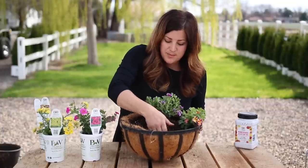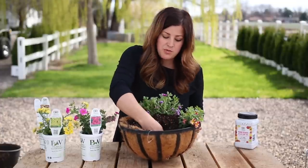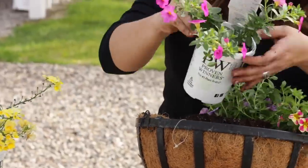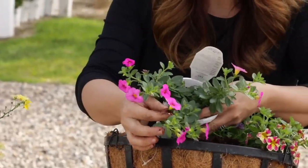The next one is Superbells Pink, which is just a really bright, clear pink. I really like the color. It's got beautiful little flowers on it.